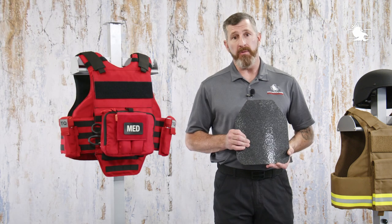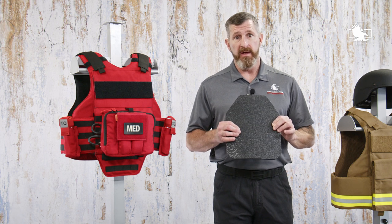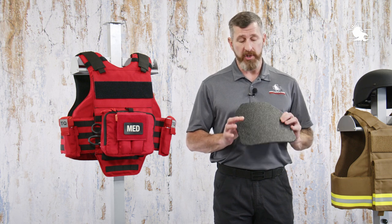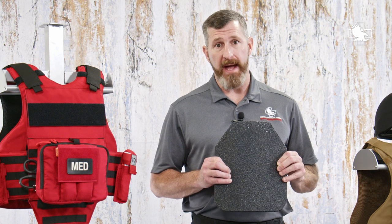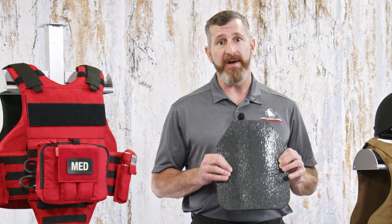Armor is always a compromise, and weight is absolutely a factor. When you take into account a steel plate that is almost 7 pounds versus other options closer to 4 pounds, you've almost cut your weight in half — and remember, you're wearing two plates. In the business, we say ounces equal pounds. So anywhere you can cut weight, if you're going to be wearing ballistic protection on a daily basis, is very important.